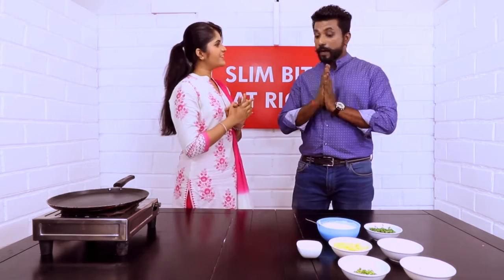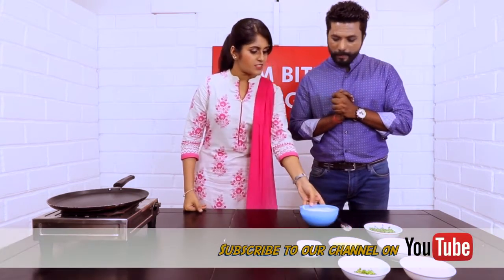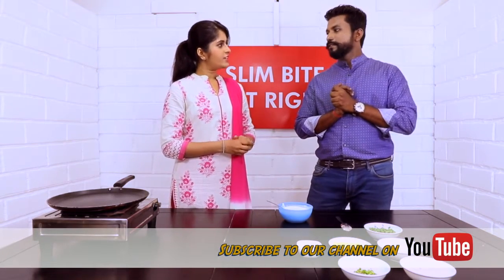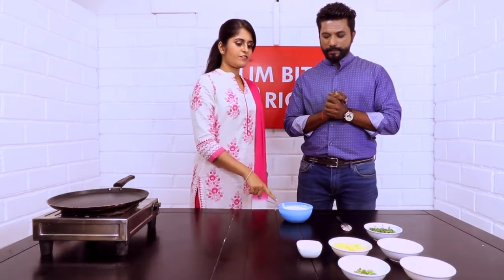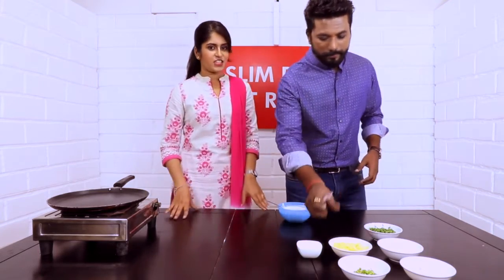So here we have dosa batter, which is obviously made last night and kept for fermentation. You can use it tomorrow morning while preparing your tiffins. Now into this you will have to add mashed potato, which is boiled and mashed. So can you please add that? Yeah, surely, thank you.